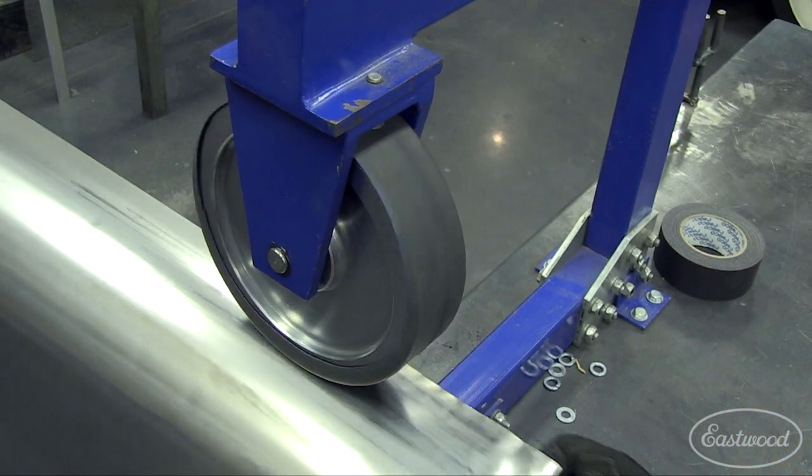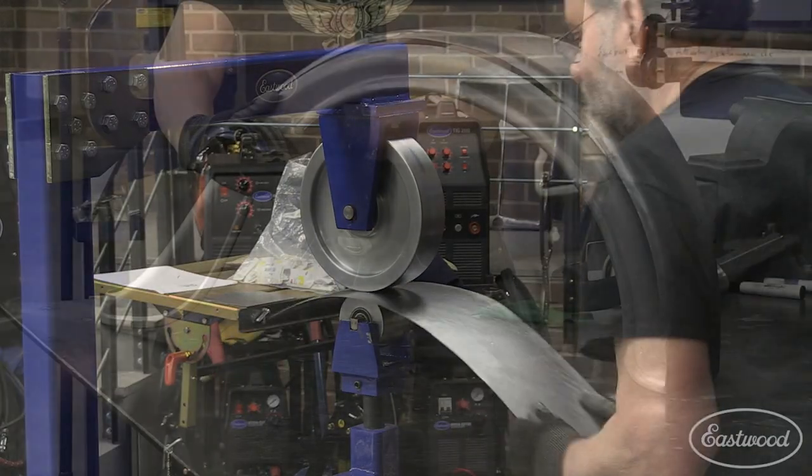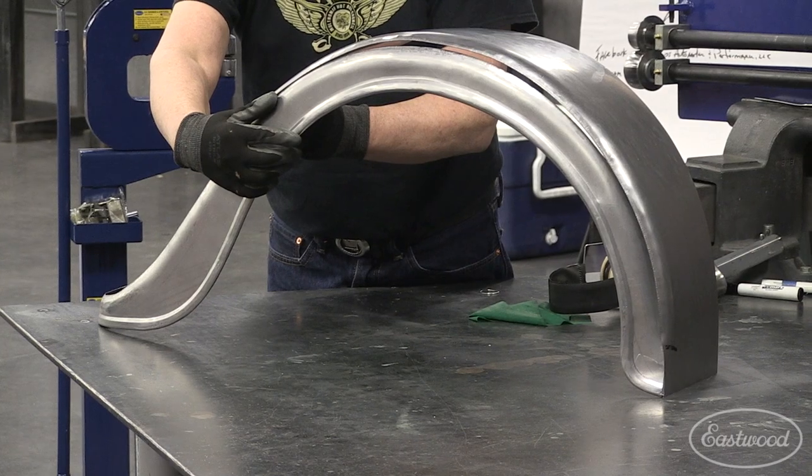An English wheel will allow you to shrink and stretch metal while shaping it to make the parts and panels you need, like patch panels, entire fenders, a motorcycle gas tank, or hood scoop.